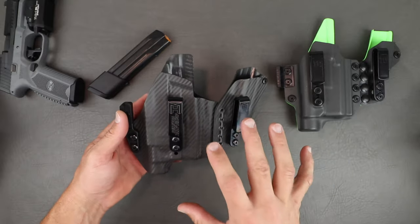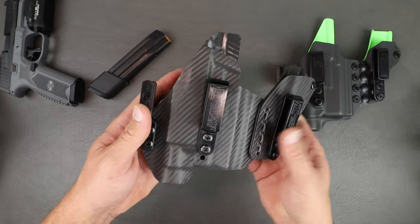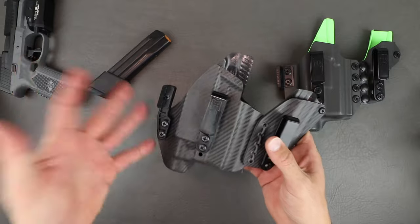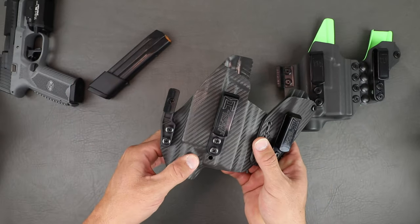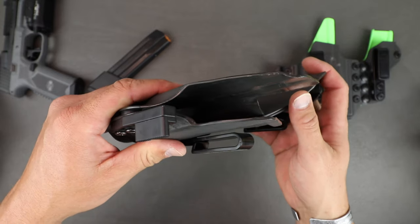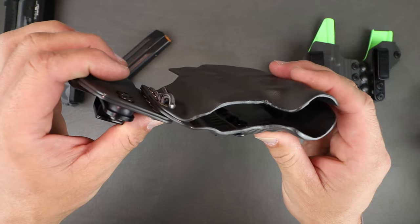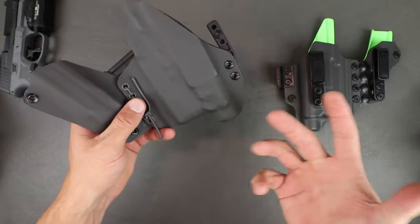You can see that carbon fiber kydex — this was a standard option at no upcharge, which is pretty cool because most companies charge at least $10, sometimes $20, for a nicer pattern like that. The mold and form they're using is quite good — looks like it's probably vacuum sealed, could be press fit, not 100% sure — but it's got pretty good definition. It was made for the TLR-1, so it locks onto the light. Looking at the edge work: nice, polished edges, no bandsaw marks left in there, pretty clean lines. There is one small rough spot in a corner, but that's really the toughest area to get in and sand out.